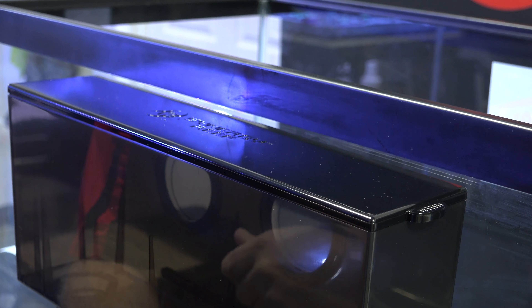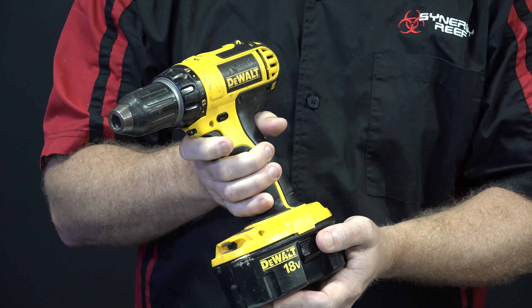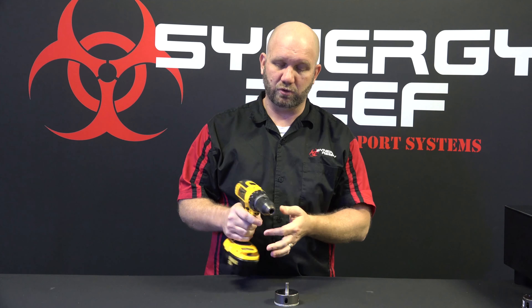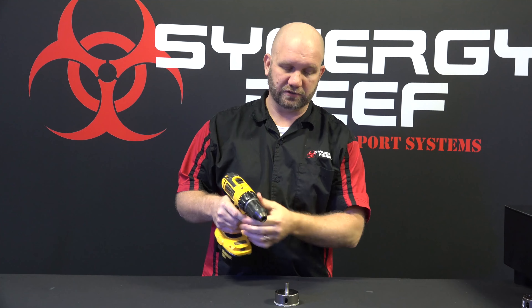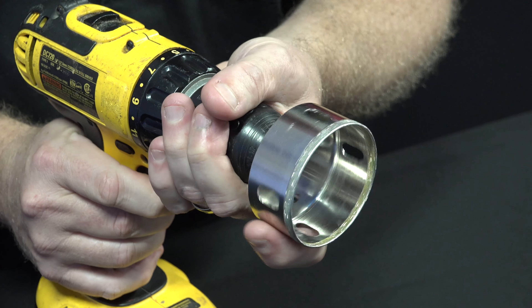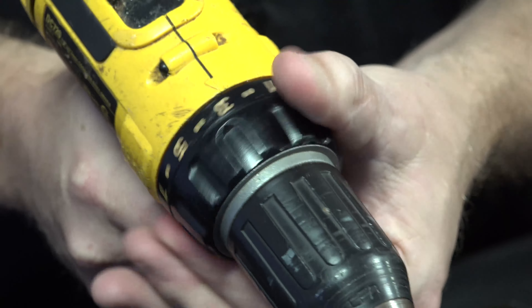We're going to show you how to set up the drill to drill the tank. You want to use a battery-operated drill — not one plugged into the wall — because you're going to be using water to drill the tank and you don't want to be electrocuted. It's also important to have a clutch on your drill so you can set it to a low setting; if the bit binds in the glass while drilling, you won't break your tank. Take your diamond bit, put it in your drill like a normal drill bit, then set your clutch — I like to start at around a number five setting.